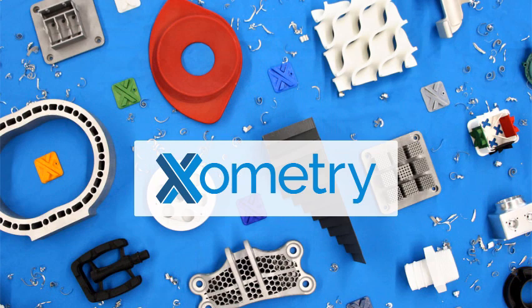This episode is sponsored by Xometry. If you're looking for on-demand manufacturing with massive network capacity for CNC machining, 3D printing, injection molding, or any kind of rapid manufacturing, check out xometry.com. While you're there, check out the new complete guide to 3D printing on the resources tab. Use discount code UNPRO25 to get 25% off your next purchase through April 30th.